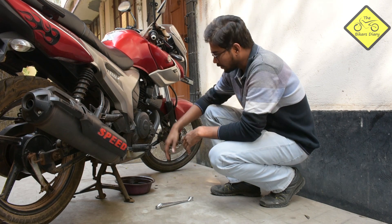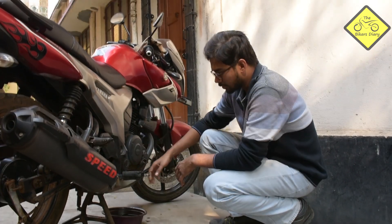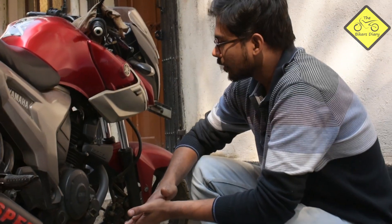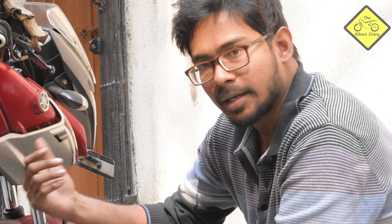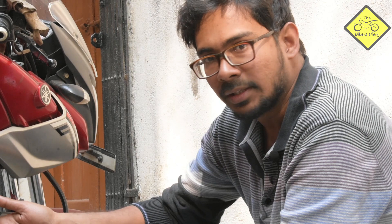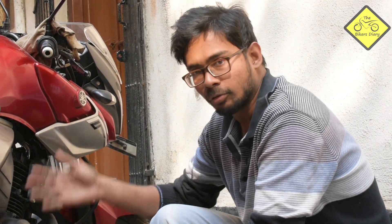We left the oil to drain for around 5 minutes. Now we can see there is no more oil dripping from the engine case, so we can assume all the oil has been drained successfully into the container. One more thing to mention: the manufacturer recommends that before you drain the oil, you start the engine for around 30 to 50 seconds. As my engine was already a little warmed up, I skipped that step, but you can start the engine for around 30 seconds before beginning this procedure.